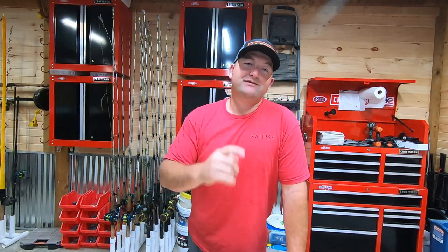This week on Tackle Talk Tuesday, I'll be sharing with you four rigs that every flathead fisherman needs to have in his arsenal, and it starts right now.